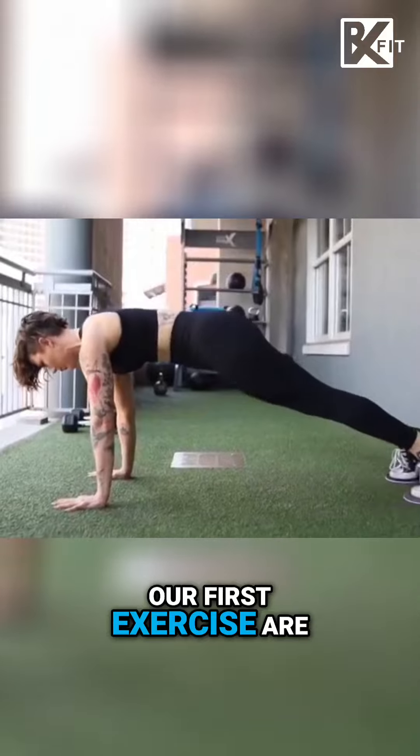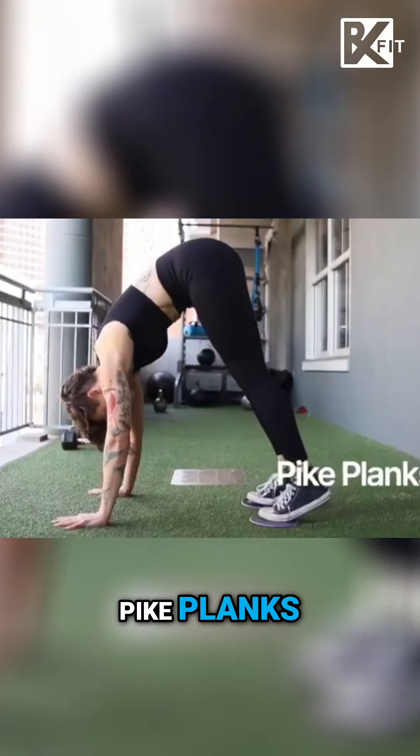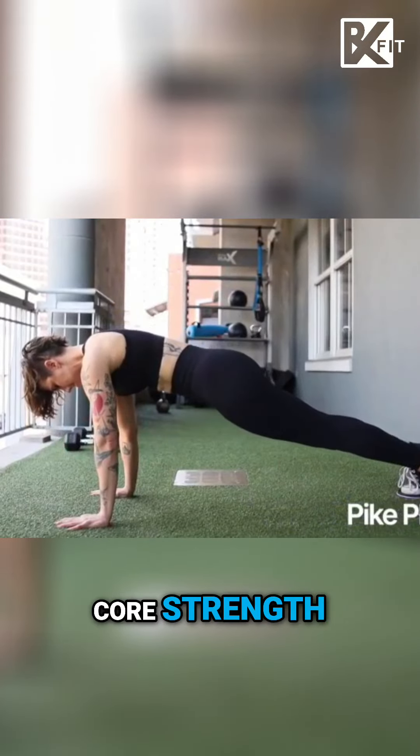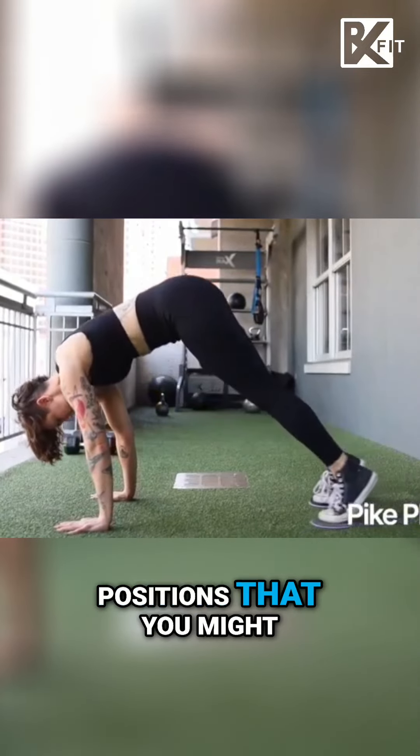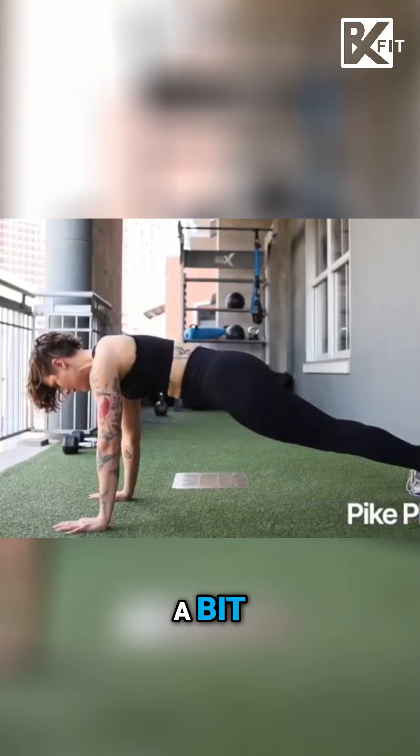Our first exercise is pike planks. These are going to be great for your core strength, for your shoulder stability, and for positions that you might need to hold for a bit.